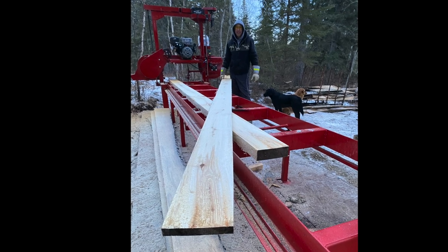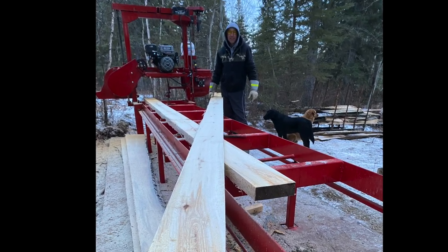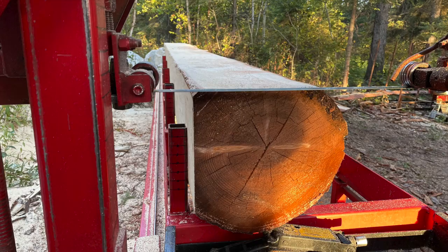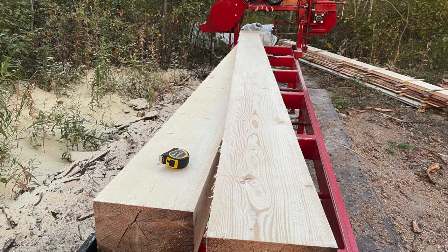I've been milling up some white poplar and I've also been milling up some white spruce. We live on a quarter that's completely forested, and having access to lumber allows me to build all kinds of neat projects without really worrying about the cost.